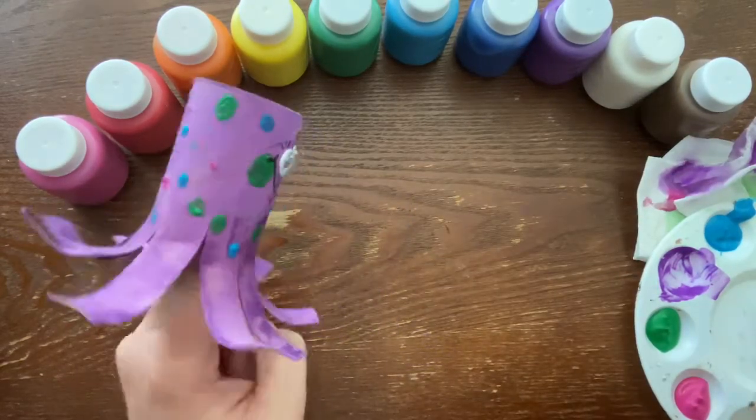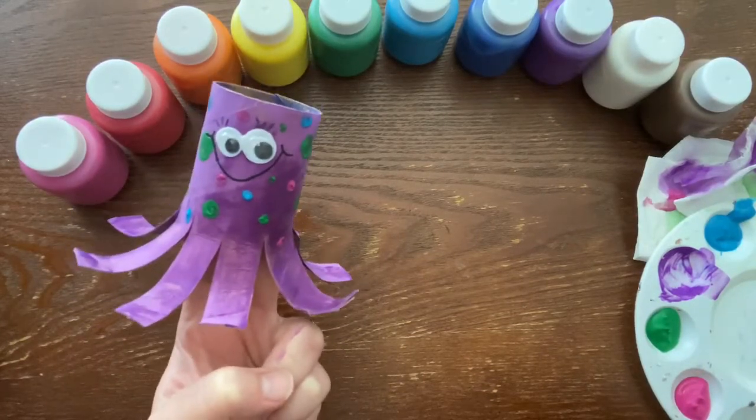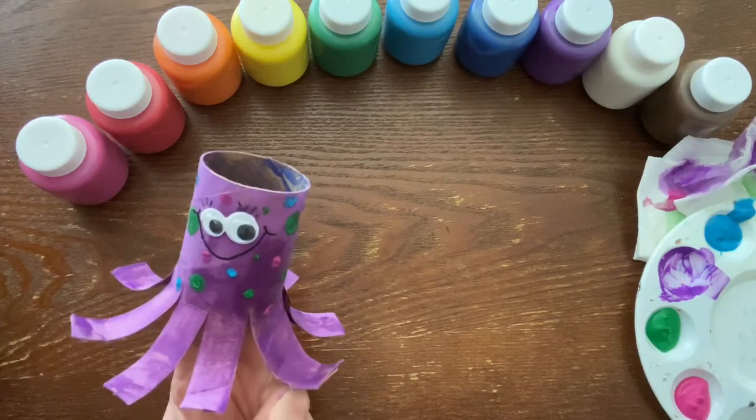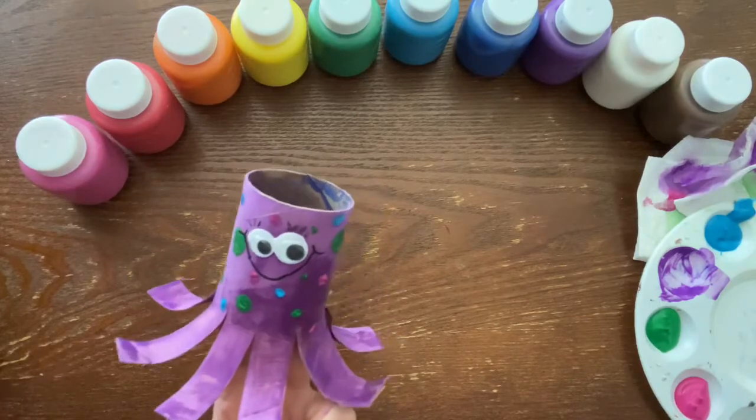There you have your very own toilet paper roll octopus! Thank you guys for joining me today — I can't wait to see what you came up with. See you tomorrow for our next art activity!